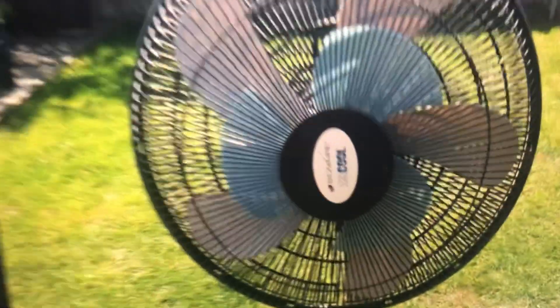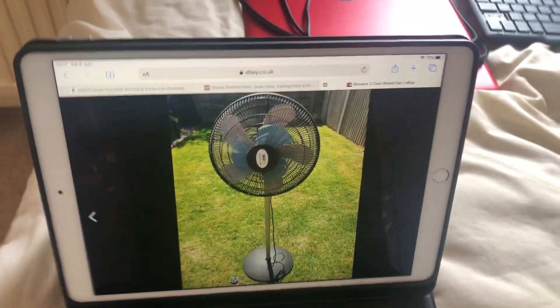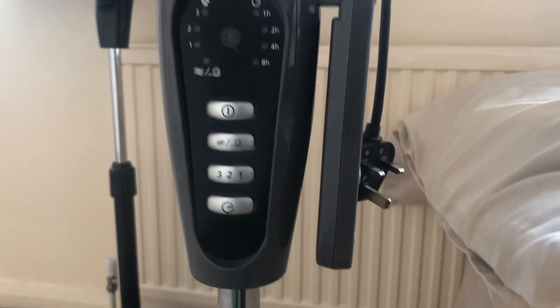The ones at the back of this one are more like the ones on the front of this one. It has five grey blades at the back — light grey — and it has three blue blades in the middle, which I prefer. I think the fan stands out more. As you can tell, the pole is different — it's got like this long pole going down. And then this one's got a bit here for the buttons; that one does not have that.